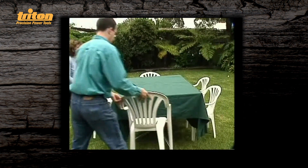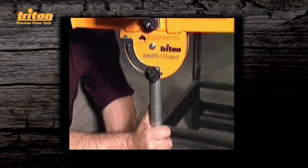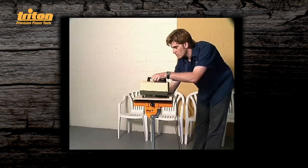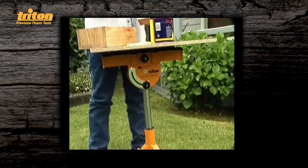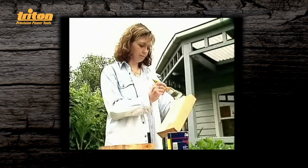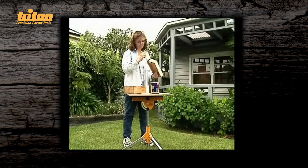You can always get it level and stable no matter what the terrain, because the multistand heads are independently adjustable for height, tilt angle and swivel angle. You won't need to worry about dripping paint on this handy work table. When you need that extra pair of hands, Triton multistand is always willing and able.